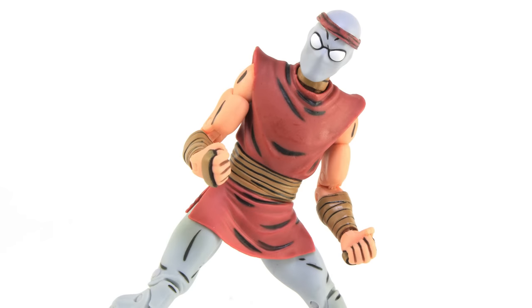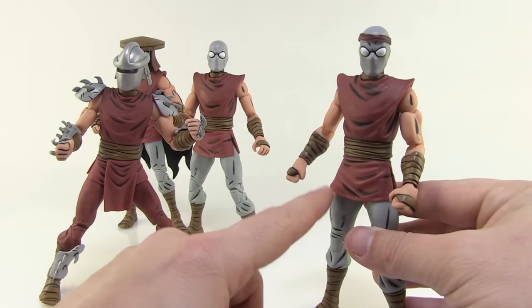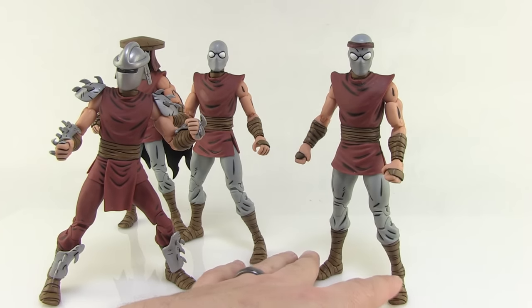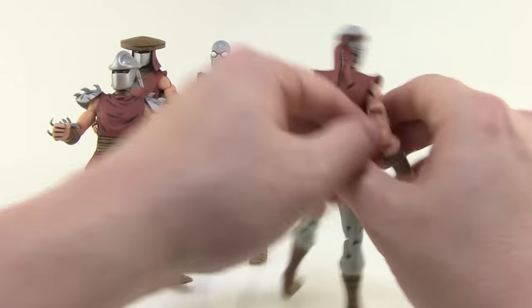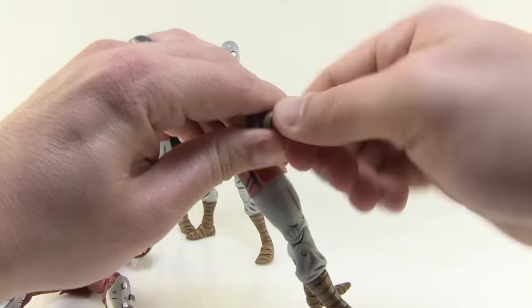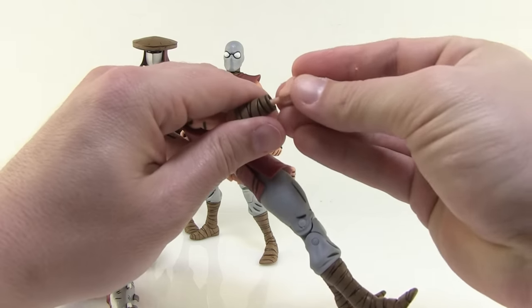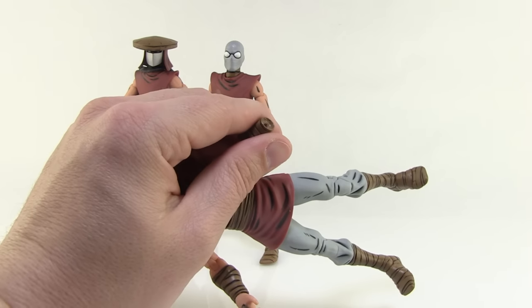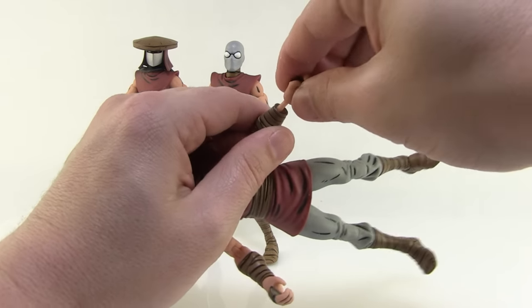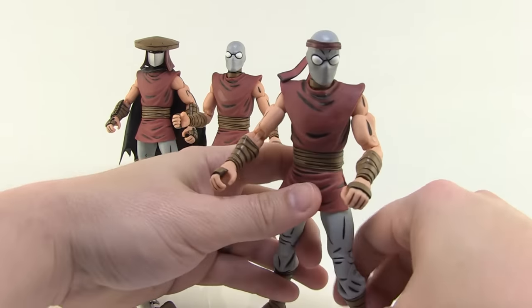These guys come with a ton of accessories. First of all, every single figure comes with a pair of interchangeable hands. When they come out of the packaging they will have the closed fists, like you can see on this Foot Soldier and Shredder here. But they will all also come with a pair of open hands for gripping the accessories that are also included. It's very easy — just get a good grip on the hand, give it a nice tug, and the peg will pop right out of the socket. Then you can pop the new hand on in its place. Very easy to swap these out, and it is still a very nice, tight grip, so you don't have to worry about it being too loose.